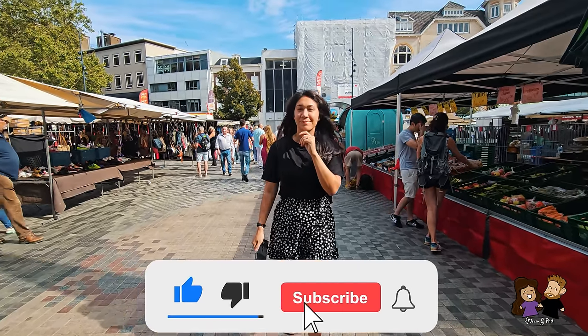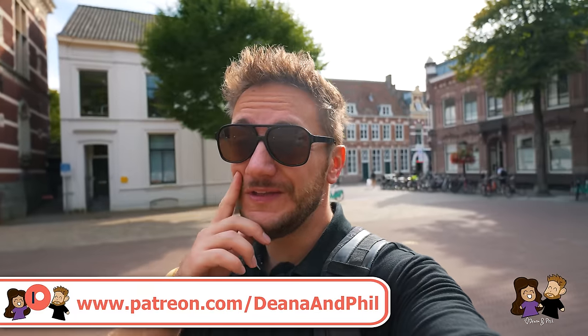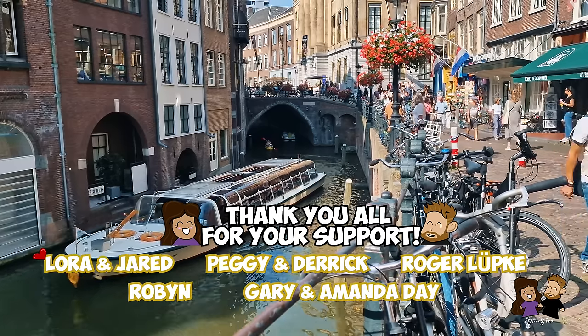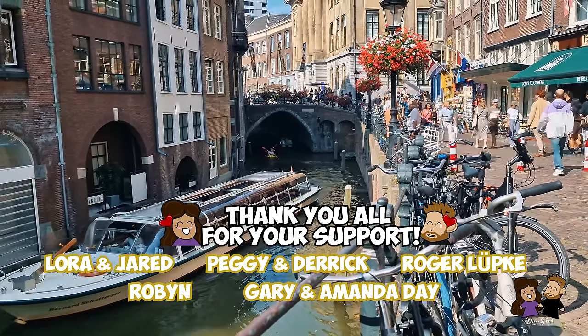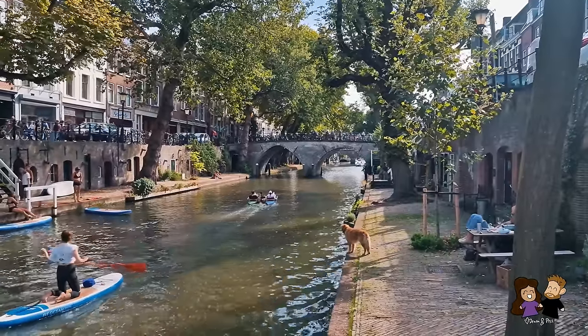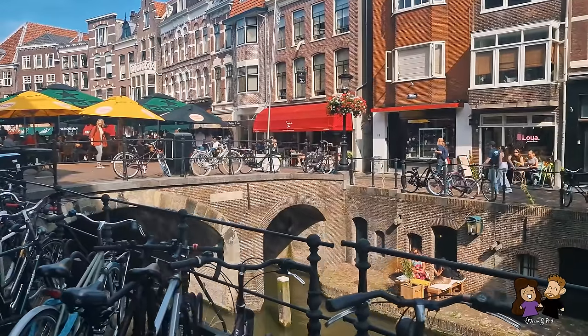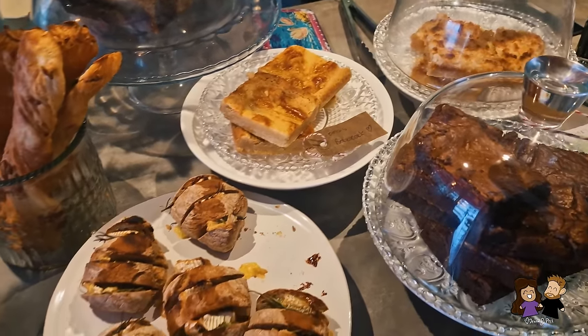If you're interested in more of our city thoughts and bloopers, we make additional monthly videos on Patreon.com slash Dan and Phil. Shout out to our soulmate patrons: Lauren, Jared, Peggy and Derek, Roger, Lupka, Robin, and Gary and Amanda Day — thank you! Continuing this food tour, we make our way back towards the Canal Street, bringing us to a very cute and quaint restaurant for our next stop.